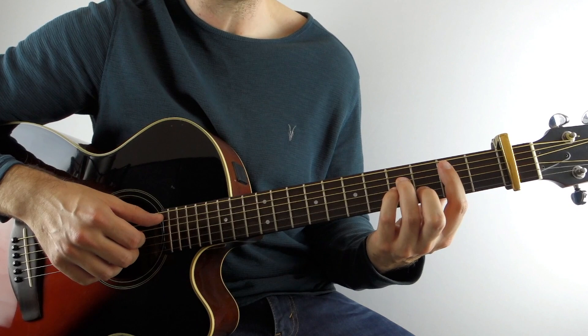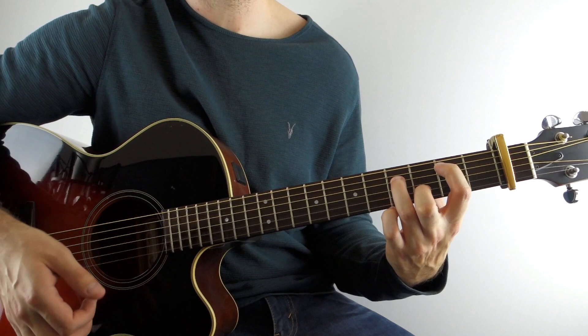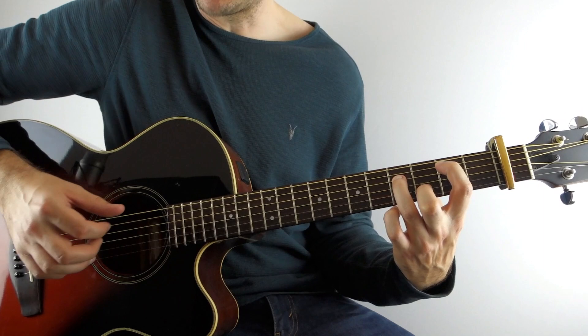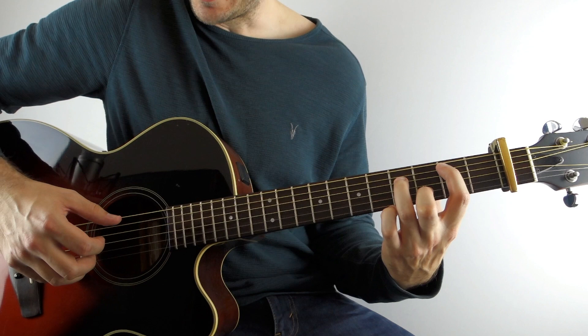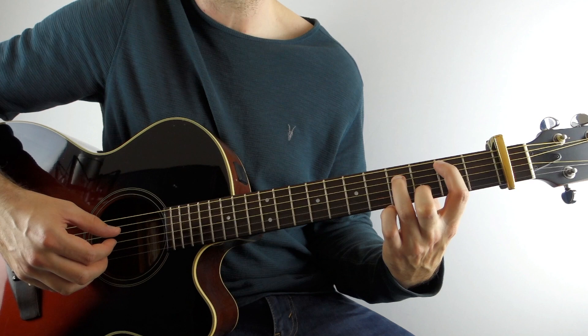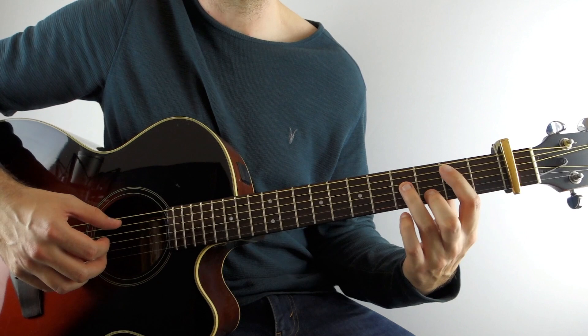Then it goes to a B minor chord, but all you really need — you don't need the bar — you're just going to hold down the second fret on the A string, then the fourth fret on the D, open G, then the third fret on the B string, and you're also going to have an open high E in there. So with that held down, play the A string, then the D string and the B string together. Then the A string, then the G which will be open, then the D string again. Your thumb is alternating between the A string and the D string.